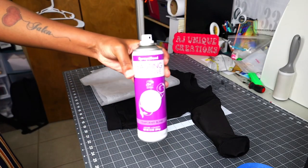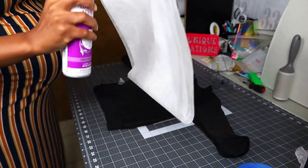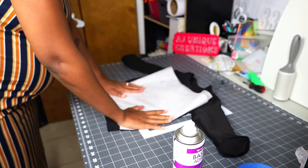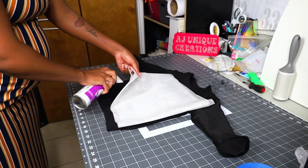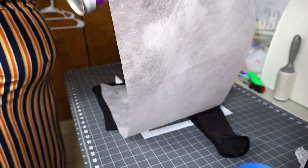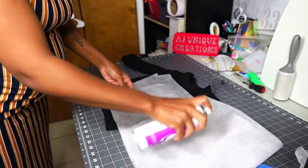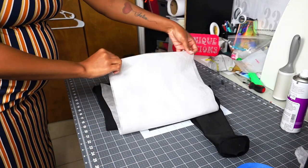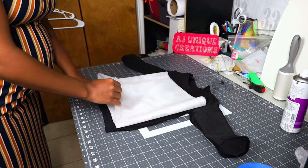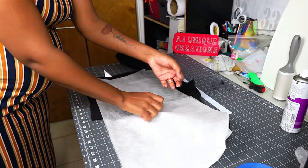This is the basting spray I use — I get it from Walmart or you can get it on Amazon, probably in a pack. Just spray to make sure everything holds down perfectly. I'm spraying all of these stabilizer layers just to hold everything down, then fold it back in. Try to get any little wrinkles out, because if you embroider with wrinkles they will be locked in.